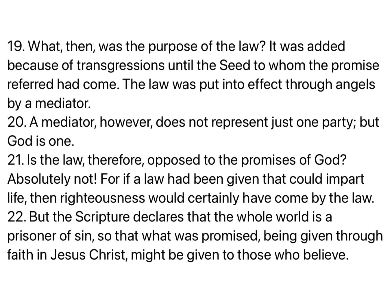What then was the purpose of the law? It was added because of transgressions, until the seed to whom the promise referred had come. The law was put into effect through angels by a mediator. A mediator, however, does not represent just one party, but God is one. Is the law, therefore, opposed to the promises of God? Absolutely not. For if a law had been given that could impart life, then righteousness would certainly have come by the law. But the scripture declares that the whole world is a prisoner of sin, so that what was promised, being given through faith in Jesus Christ, might be given to those who believe.